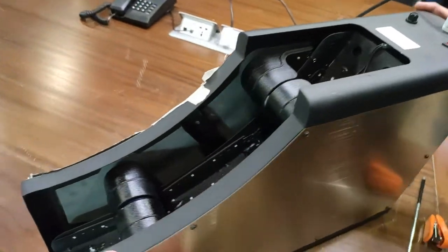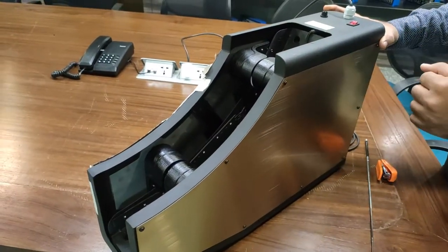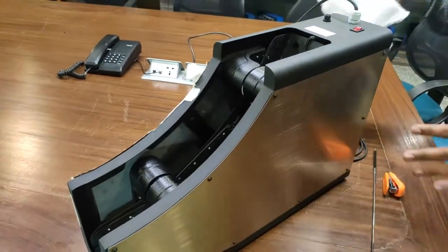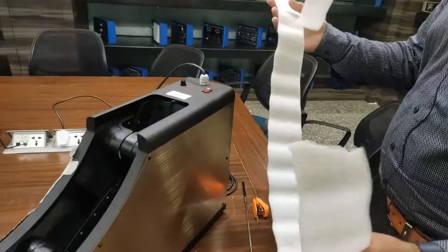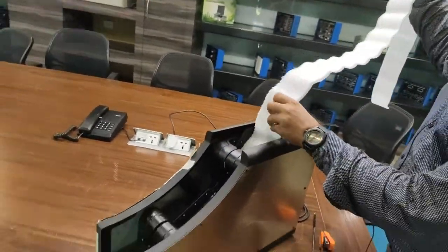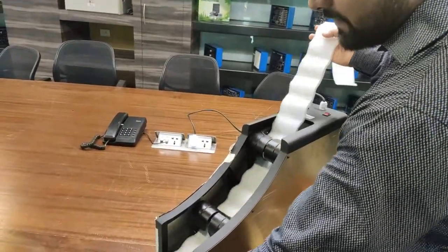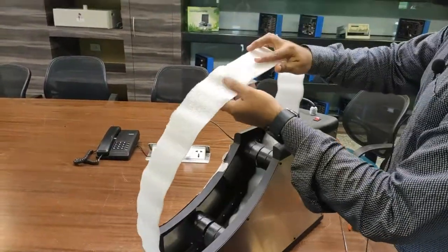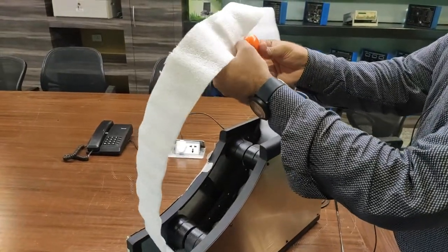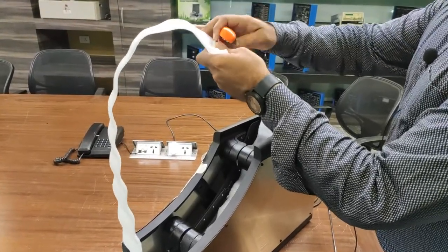The device is portable and can be easily mounted on any handle of an escalator. After mounting, let us assume this piece of foam as a handle of an escalator. The handle can easily be passed through this device.